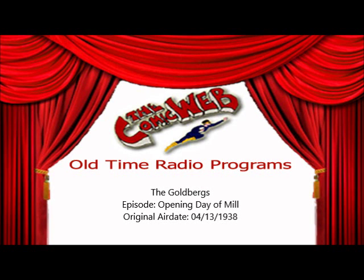And now, the Goldbergs, radio's most lovable family, brought to you by the makers of Oxidol.